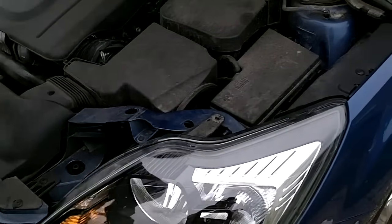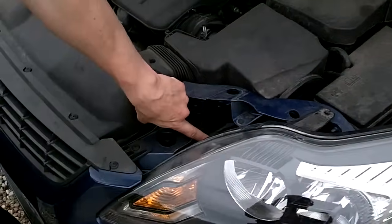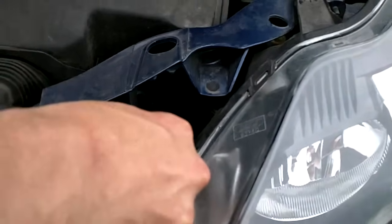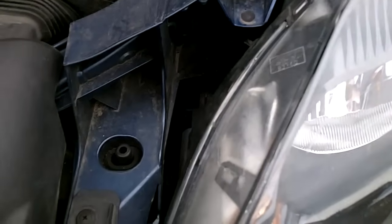Then you get a long screwdriver. The first clip, if you come down here, that's the first clip you have to push in. Push that in with the screwdriver. That un-clips that one.